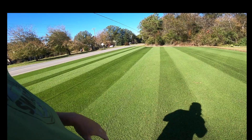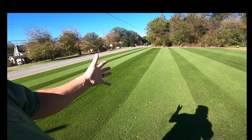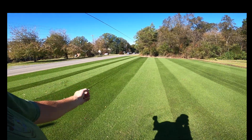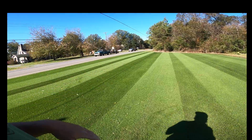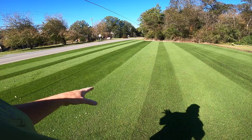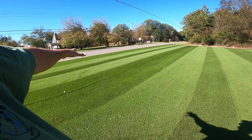Why in the world are you doing it? Well, that's simple. Bermuda turns paper sack brown during the winter. When that first frost hits it, it shuts down and goes dormant, and wakes back up the following spring.